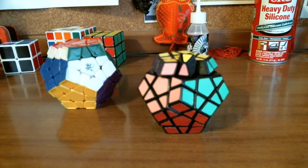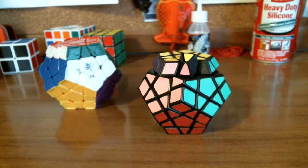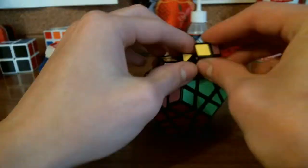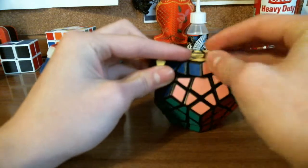I cleaned out the Meffertz Megaminx just before making this video, and it was very annoying when pieces kept falling on the floor and I kept losing them. Let me go retrieve that piece. After hitting my head on the mic, we are ready to put the Meffertz Challenge Megaminx back together.